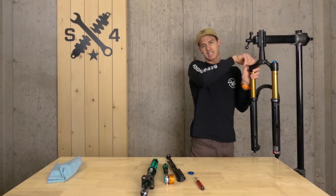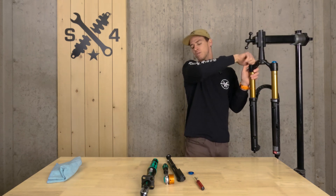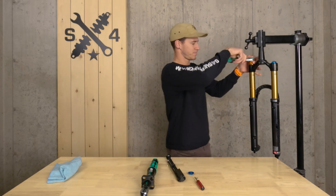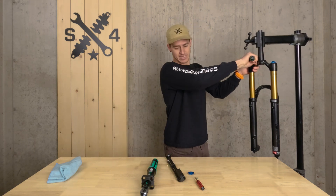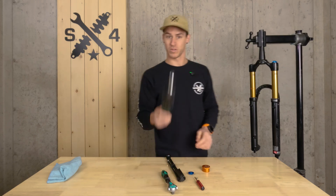Simply drop it in. I like to start it with your hands to make sure you're not cross-threading anything. Once you've got enough threads in that you're comfortable, go ahead and tighten it back down, nice and tight with your regular ratchet. Then we'll move to our torque wrench.